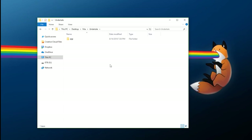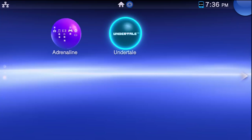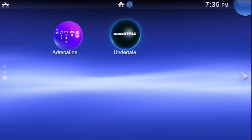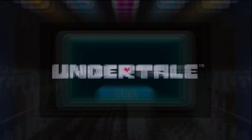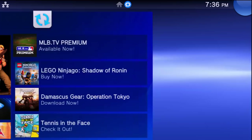Now I'm going back to the Vita to remove the Undertale install data so I can show you the installation process. You don't have to delete your bubble — I'm just doing this to prove we're going from a physical game card to a local installation. I'll remove the game cartridge. As you can see, it's no longer showing in the top right, and trying to start it says a Vita card is required.